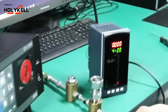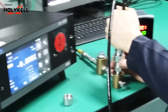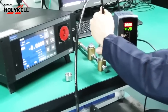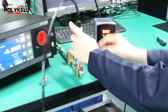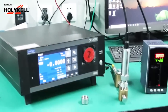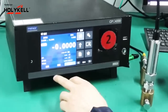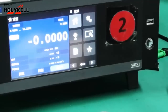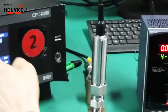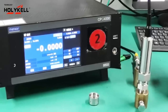Now connect the sensor wires to the pressure controller. You can see the pressure reading is currently zero — it is zero, so the meter reads zero. We will divide the 2-meter range into six equal parts for step testing.